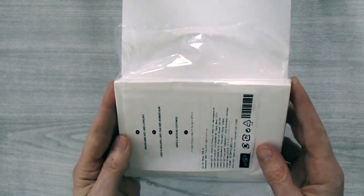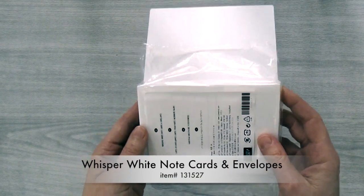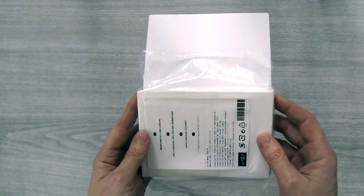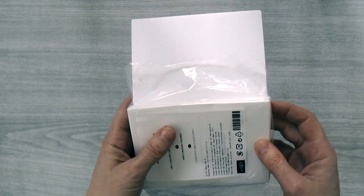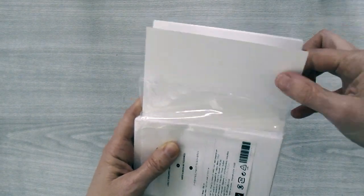To start off with you're going to need a package of whisper white note cards and envelopes, and you're going to want the cards in this size so that they can fit into the note card box I'm going to show you how to make tomorrow. So we're going to make five different designs and we're going to start off by doing the stamp designs.